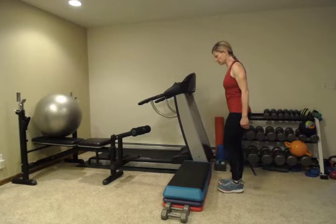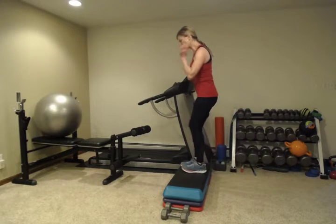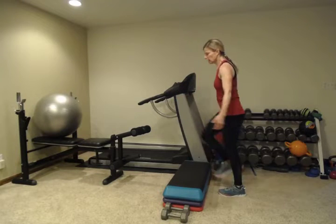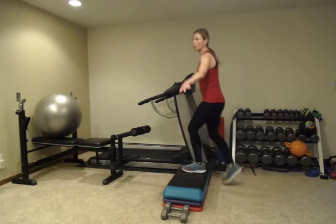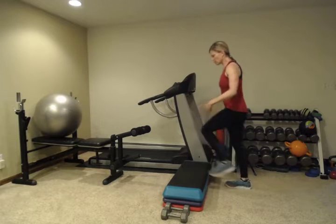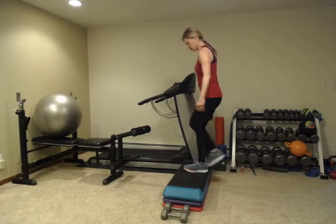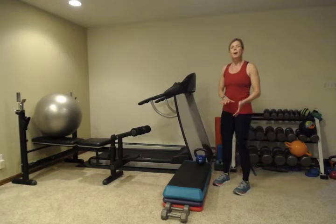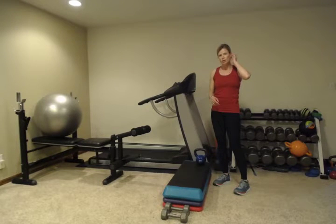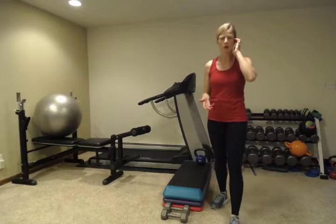I'll switch my kettlebell as well. Now remember, if you need a little bit of balance for this, do it next to a railing or countertop — most stairs have railings. Make sure you're holding the kettlebell on the side away from where the railing is, so you could hang on with the other hand if you needed it for support. If it hurts your knees too much to do one whole side, you can alternate right, left, and then just switch hands after about ten so that you work your core equally.